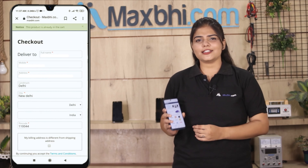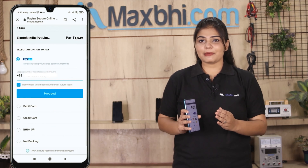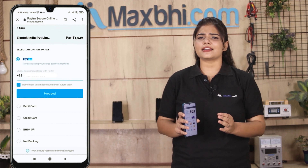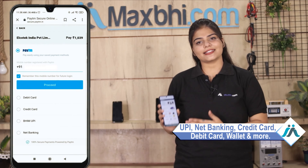Enter your name, mobile address and click on the order. After that, you will see our Super Secure Payment page where you can pay using almost every type of payment method such as UPI, Net Banking, Credit or Debit cards, Wallets, etc.